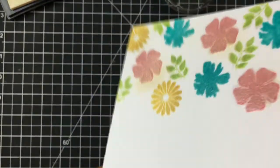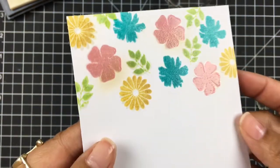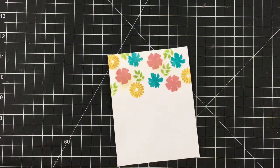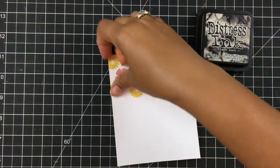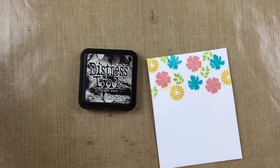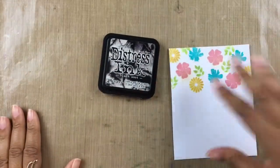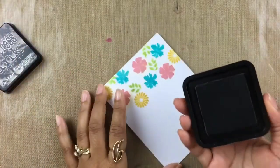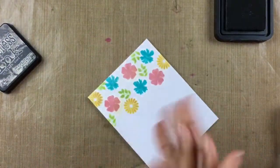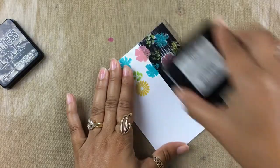Now you can kind of see a bit of shininess. Here comes the magic. I'm going to clean off my mat and bring in my black ink. This is what helps me to get that black background. I want to have a wet wipe already because I don't want this color to sit on here for too long. So all I'm going to do is take my ink pad and brush off anything that might be left on there first, just make sure I have a clean palette, and then run it over the flowers.